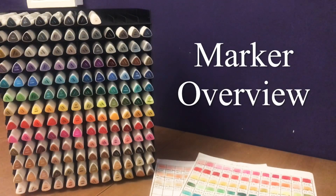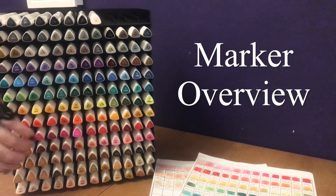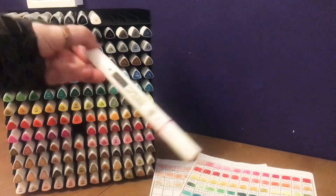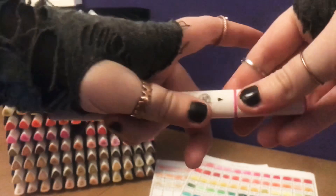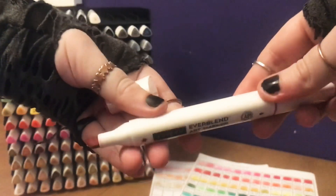So let's get into it. Arteza Everblends are a standard double ended alcohol based art marker. As you can see they have the thinner precision nib on one side and then they have the fatter chisel nib on the other.